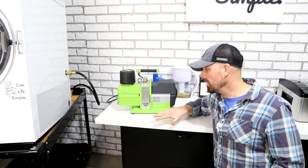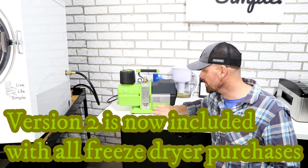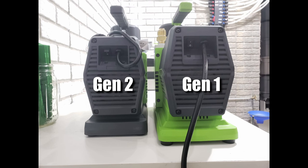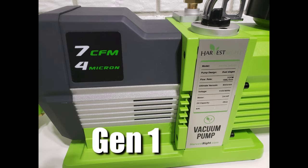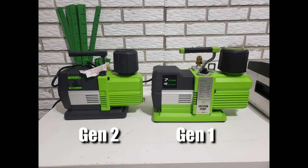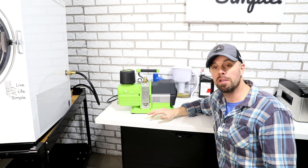There's actually been a couple different versions of this Premier pump. This is actually the first version — it's a little bit different. The dimensions are a little bit different, the sight glass is a little different, and this version is a little bit bigger all around. The handle is a little bit different, the demister looks a little bit different, and some of the plastics are just a little bit different. But the way you change the oil is all gonna be the same.